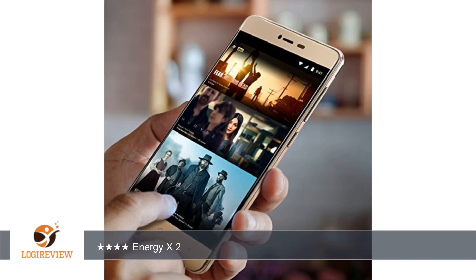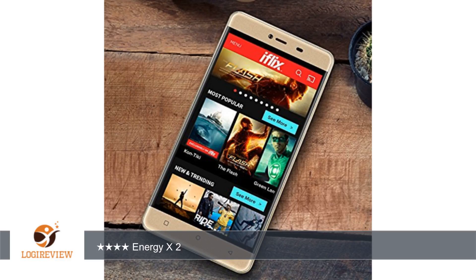The cameras are good but not exceptional. See the two photos that I took of my dog with them below. The first is the selfie camera and the second is the main camera.